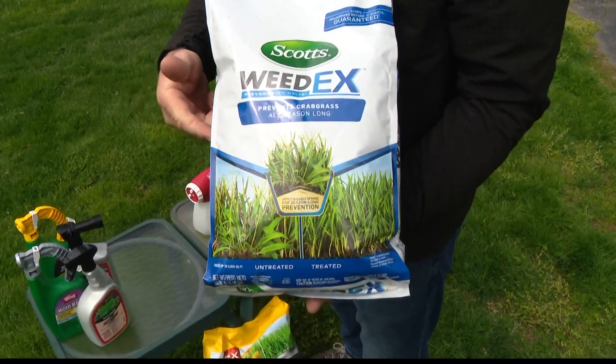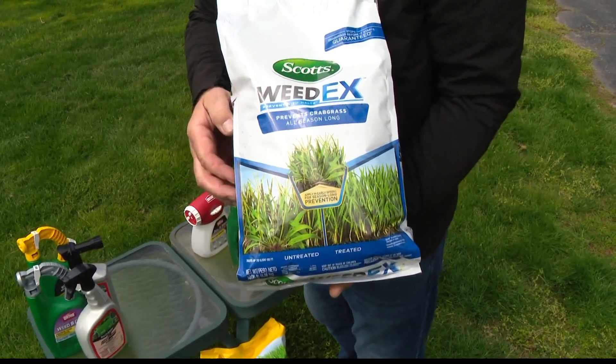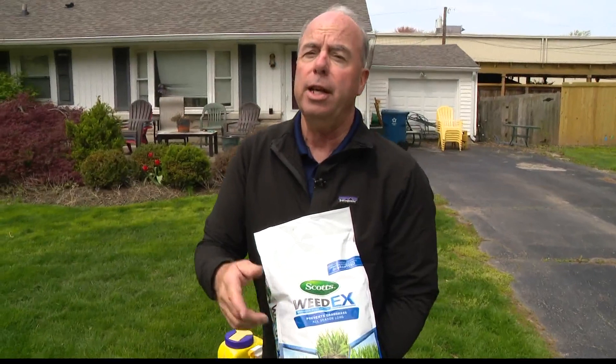If you're really bugged by chickweed, put this in your calendar: apply crabgrass control in August. That will prevent the germination of that winter annual in September. It also works on henbit, which is another little winter annual.